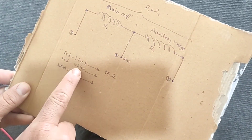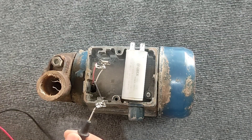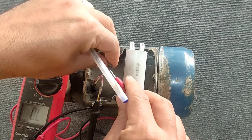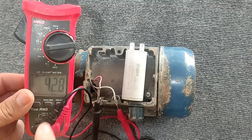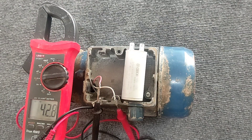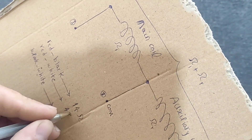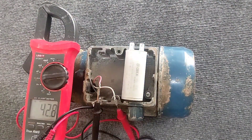Then we measure red and white and write it down. Finally, we measure black and white and write it down.